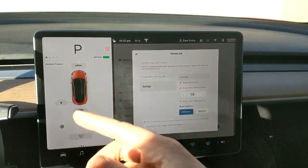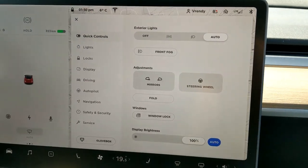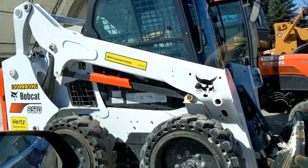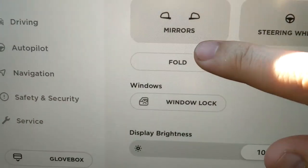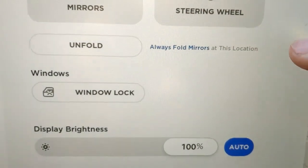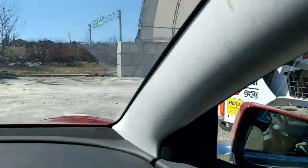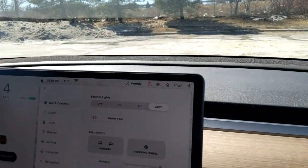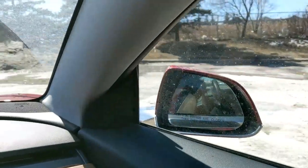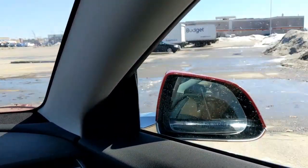We're going to test this in two locations: my garage at home and a random parking lot. Here in the parking lot, I have a white bobcat to my right as a reference point. On the screen, go to your mirrors, click fold, then click 'always fold mirror at this location' — the blue link. You'll know it's on when you see the X. Mirrors are folded in now. As I drive away, you can see the mirrors fold out.